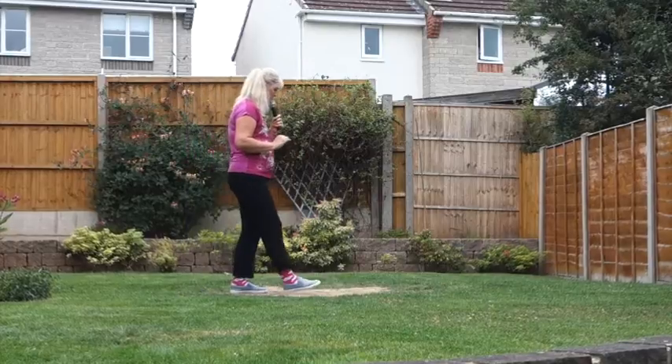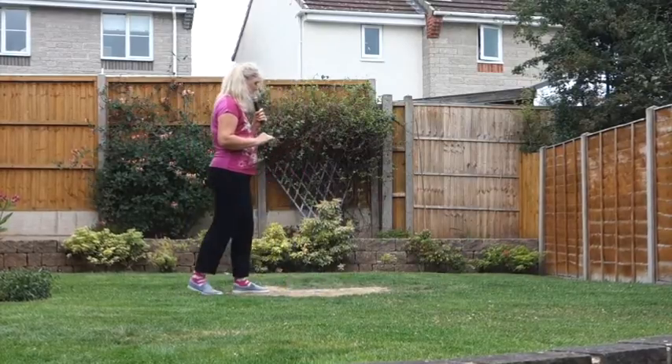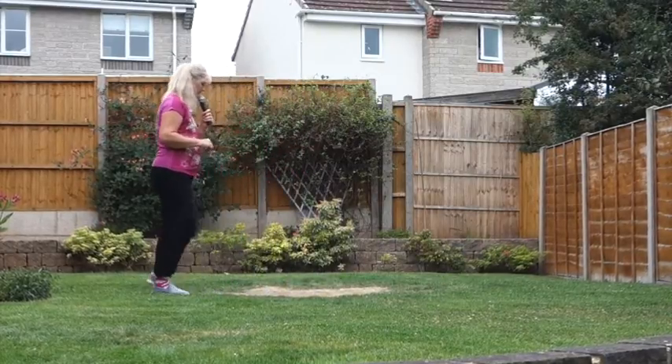Step forward on the right, pivot yourself half a turn to the left. Make a further half a turn as you step the right back into a coaster step, left foot leading. Now if you don't want to do that full turn, once you've done your hip bumps, rather than doing your step pivot — walk forward, recover, step back — then go into your coaster step.